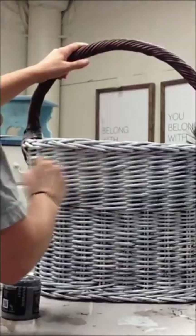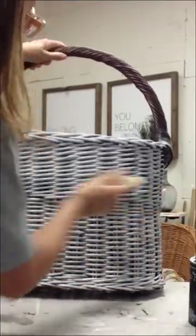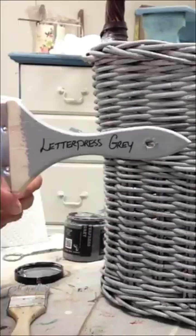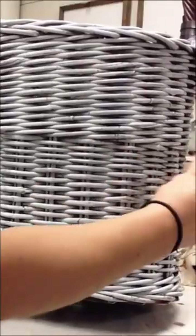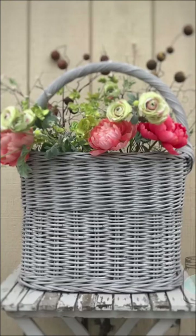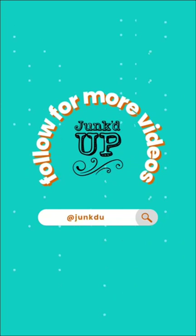Then I used the Gravel Road and the Letterpress Gray to dry brush, just to give some depth and dimension so it didn't look so flat. I used an old cheap chip brush to do this. This is a really super quick and easy project. Follow me for more!